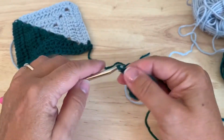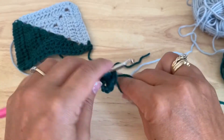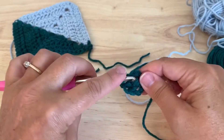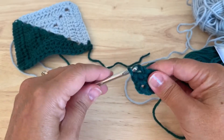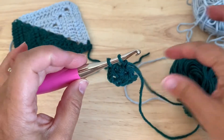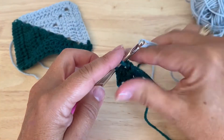Chain two and work three more double crochet into the ring — one, two, and three. Now, on this last, or this third double crochet, we're going to drop color A and take color B to finish the stitch.